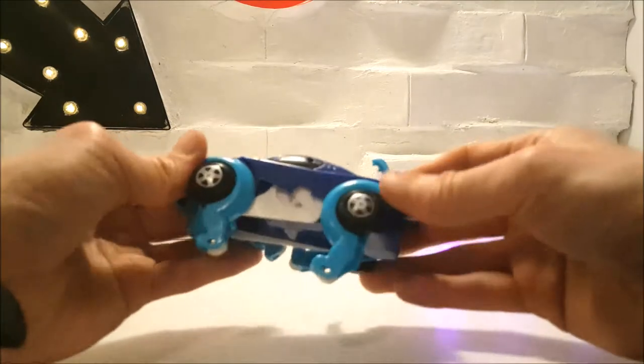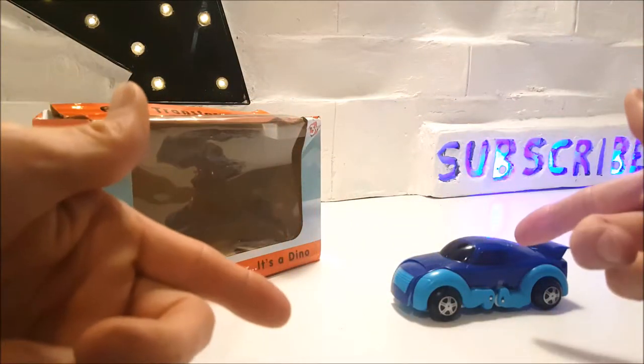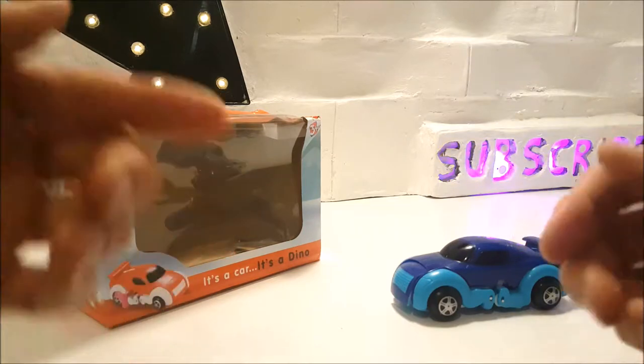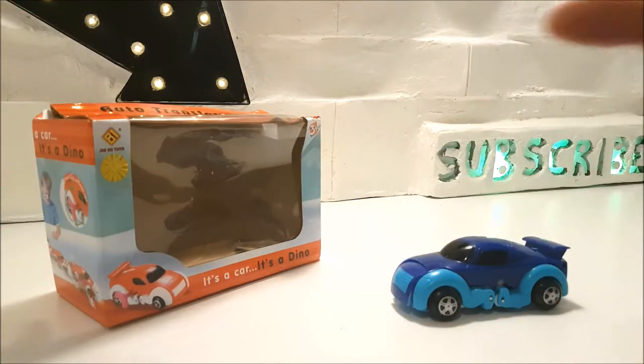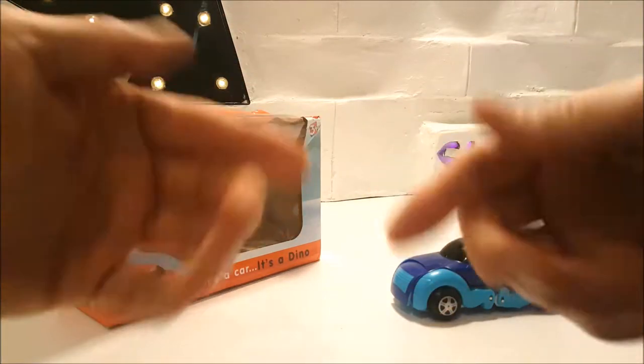These are great for both boys and girls ages from three years old and up, and I think they're a great gift idea for any child. I truly can't list anything bad about this clockwork transforming car dinosaur toy, and if I was to rate this toy out of 10 — drum roll please — I'd certainly give this wind-up toy a big 10 out of 10.